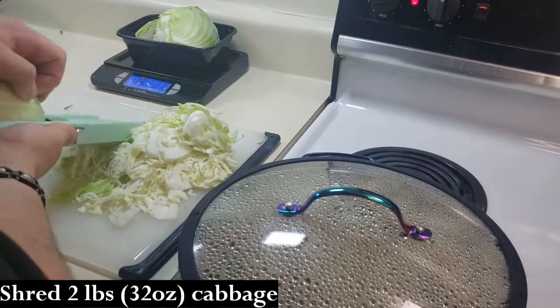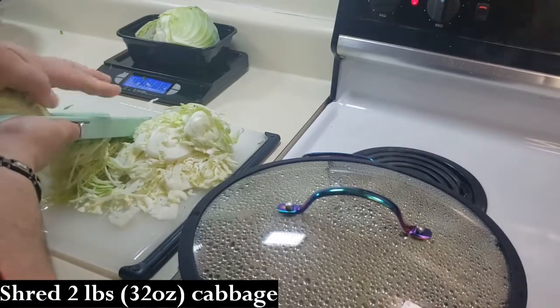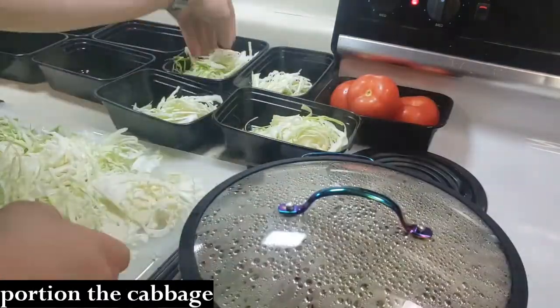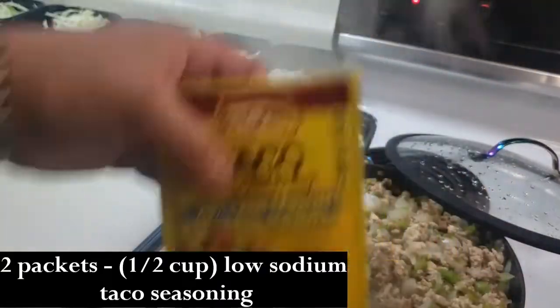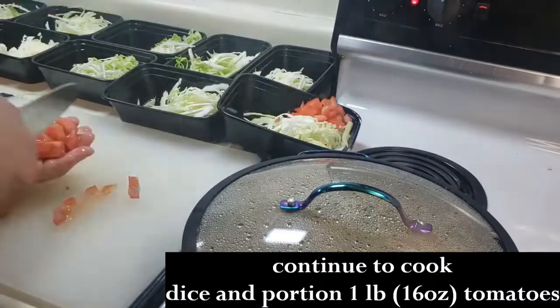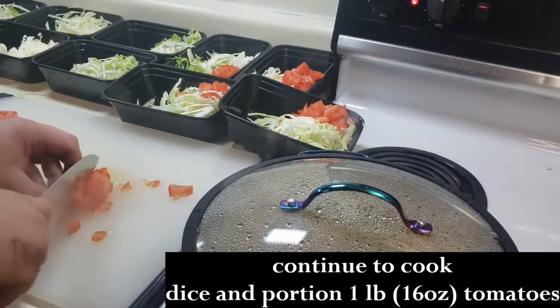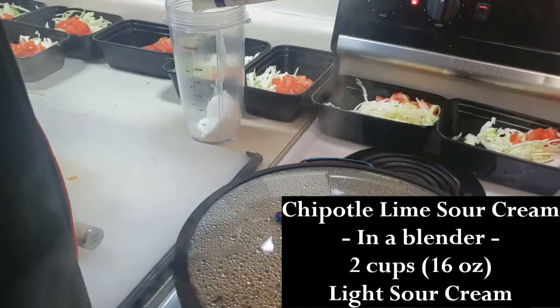I put a lid on the mixture as that continues to cook. I will shred up two pounds of cabbage and distribute it across 12 meal prep containers. After another 10 minutes of cooking, I added two packets, or 24 teaspoons, of low-sodium taco seasoning, then covered and continued to cook for another 10-ish minutes.